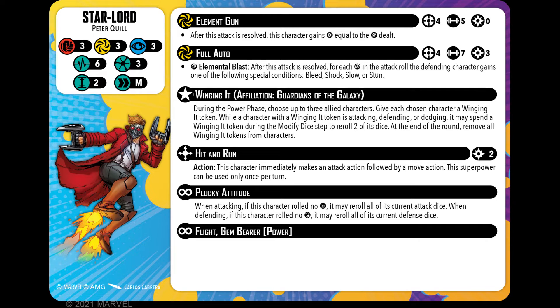His next attack is also an energy attack — Full Auto. It's range four, seven dice for strength, and it costs three. Nothing has changed there. And on a wild he has Elemental Blast: after this attack is resolved, for each wild in the attack pool, the defending character gains one of the following conditions — bleed, shock, slow, and stun. Nothing has changed there.